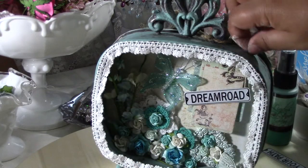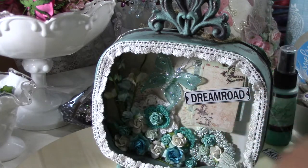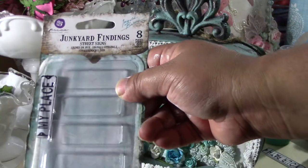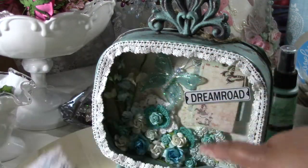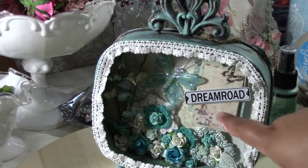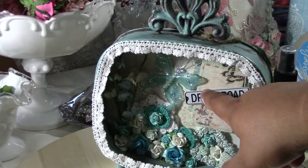I put those two tags together to create this little card set right here. Then I used the junkyard findings street signs — by the way, once you open the package all these things just fall out — to get the dream road sign. So this is all from the princess collection: these three pieces and the dream road.